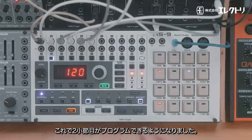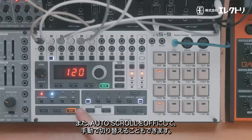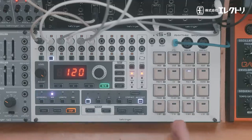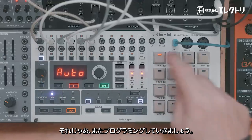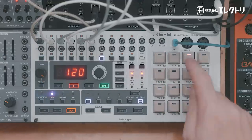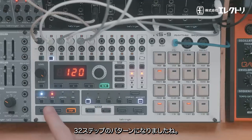Now we can see the second bar is open to be programmed. To navigate to it, we can press auto scroll which will cycle through each bar as it plays, or we can turn off auto scroll and use the cursor to navigate to the different bars. We can go ahead and program that in — and there we go, we've now got a 32-step pattern.